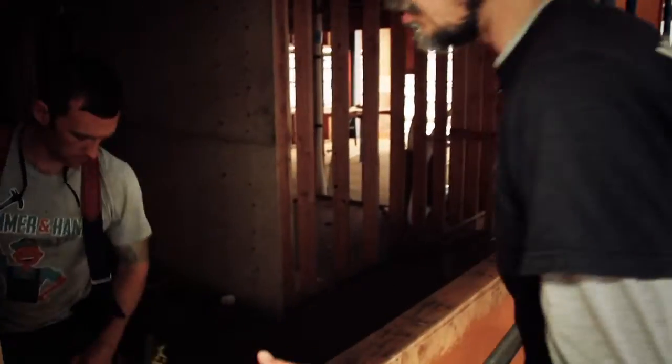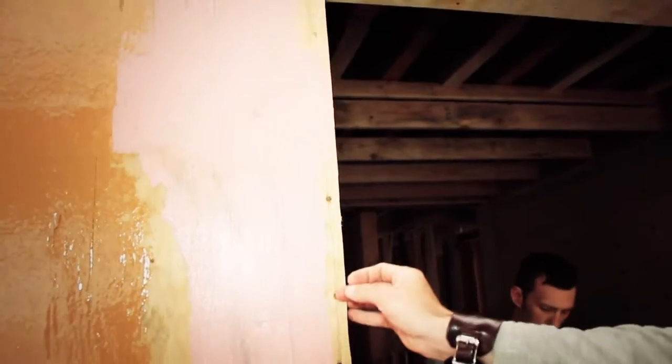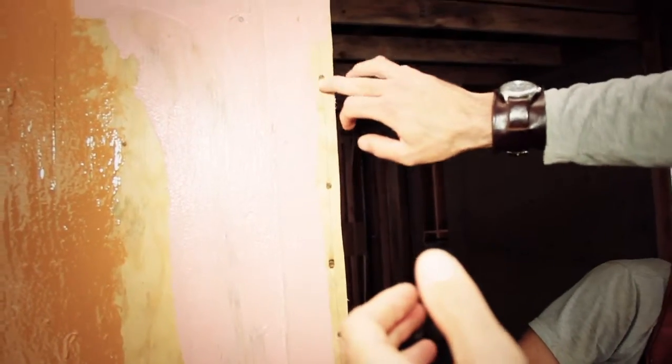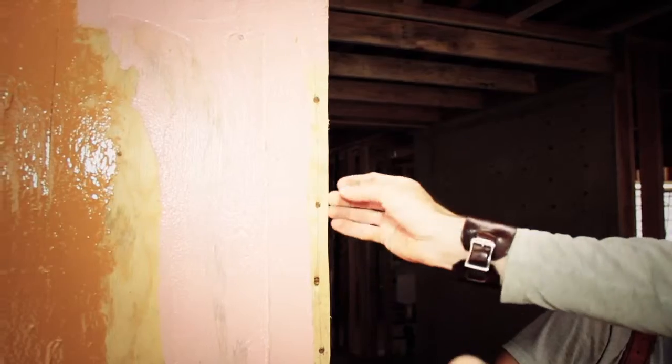The next step is to set all the nails. Occasionally when you run the sheeting off you get a nail that sticks proud. Really for shear you want the nail to be perfectly flush — in an ideal world that's what happens, but occasionally they stick out a little bit. So we go through and set all the nails.